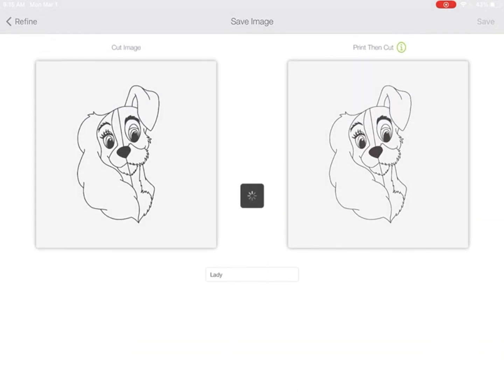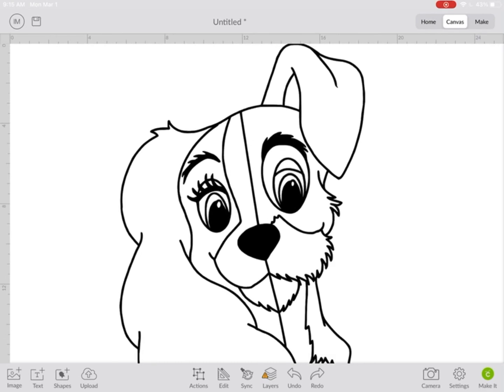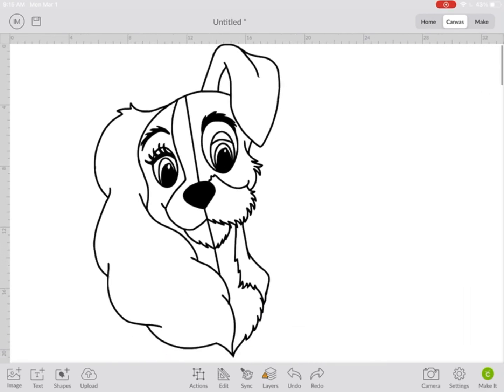And there you have it! If you guys need a tutorial on how to contour, please let me know. I hope this was helpful enough for you guys on how to create SVGs on Procreate.